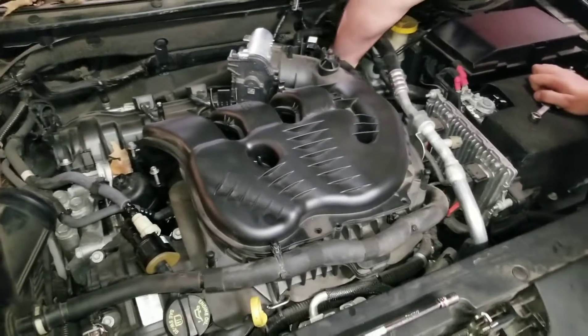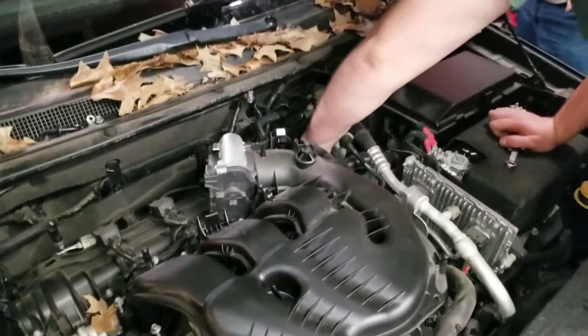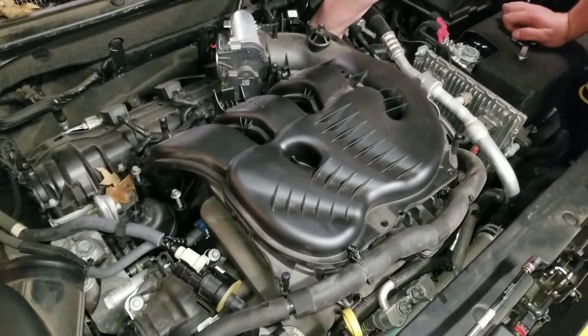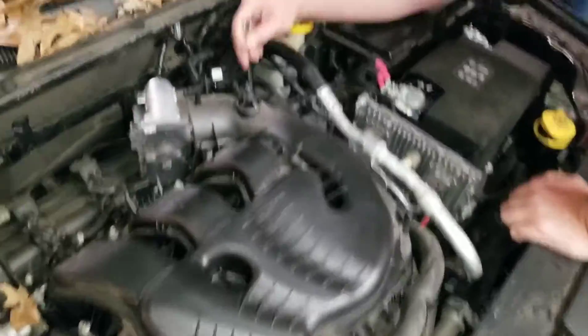At least they put this in a good spot where you've got to take the whole top of the motor apart to get to it. They didn't want anybody stealing it. I think it's probably easier to steal the motor — I need the oil cooler, but I'm going to take the whole motor.